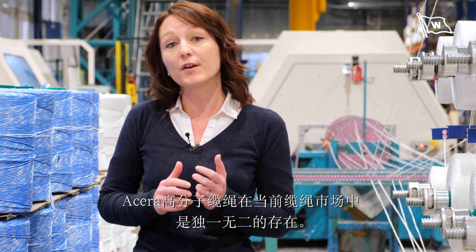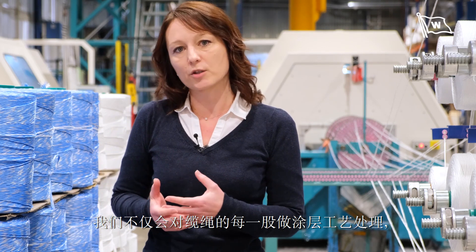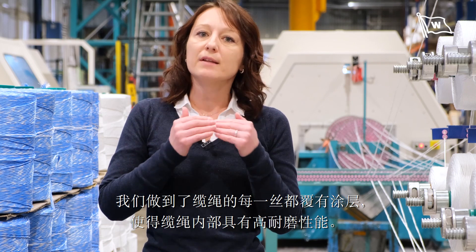Acera ropes are very unique on the market. We are not coating only on the strand level, as our competitors do, but we coat on the yarn level. So the internal abrasion resistance is much better than for competitors' ropes.